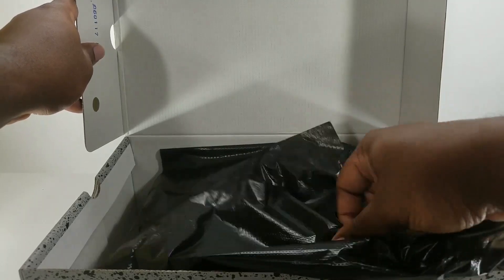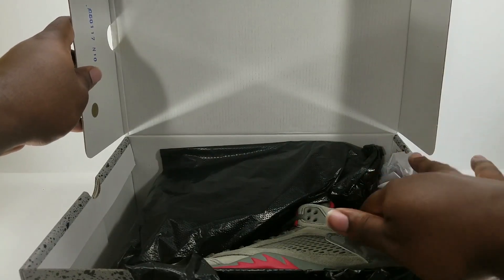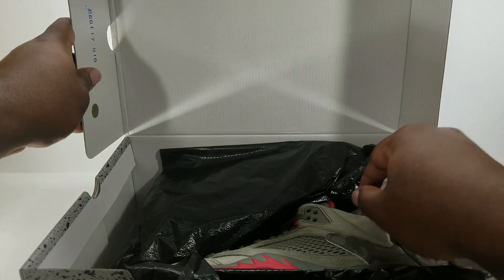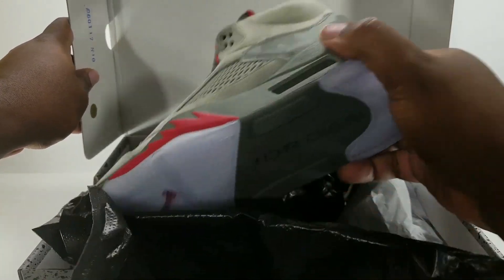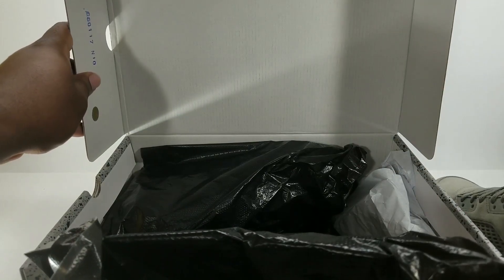Inside, the paper should come with this little extra paper on the side. Let's go ahead and pull out these shoes.